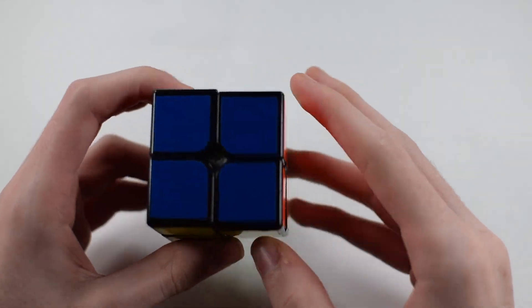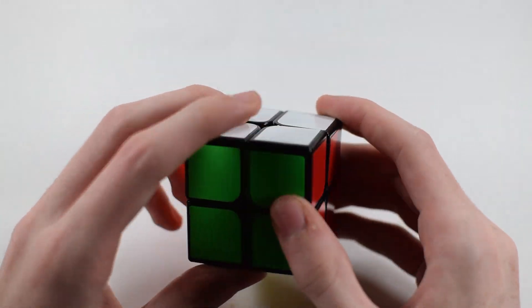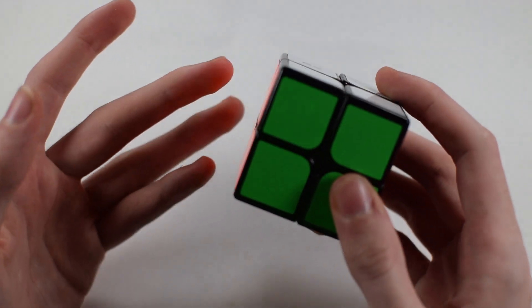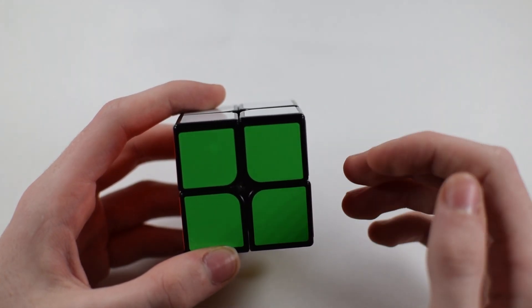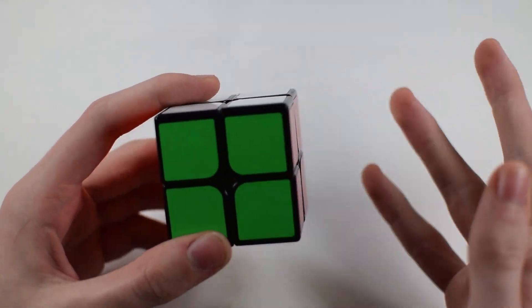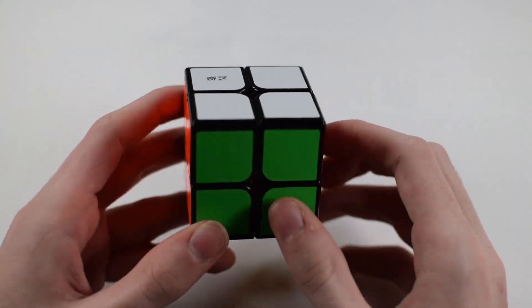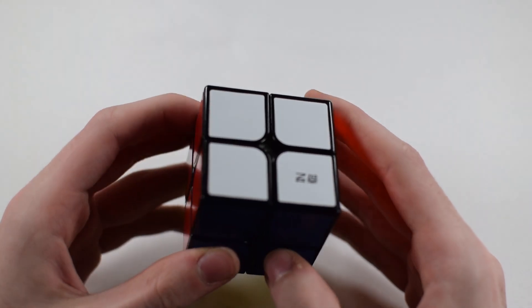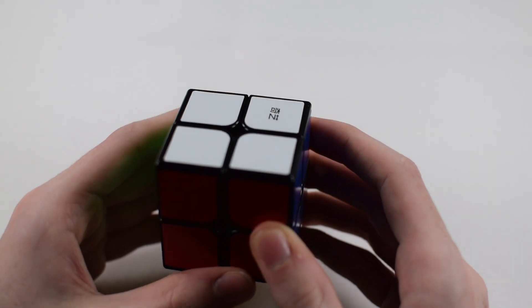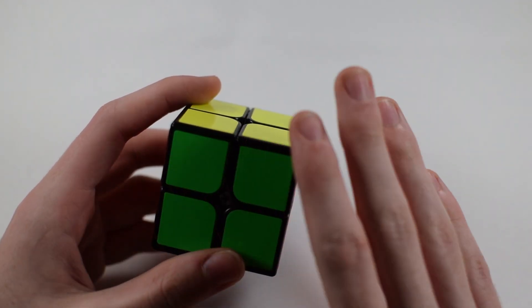Now real quick, I just want to say: if you know how to solve a regular 3x3 Rubik's Cube, I would recommend watching a different tutorial which I have posted down in the description, because it's a lot easier. If you know how to solve a 3x3, it'll be very straightforward. However, if you do just want to see from scratch how to solve a 2x2, this would be the right tutorial for you. I'll be showing you how to solve a 2x2 without needing to know how to solve a 3x3, because lots of 2x2 tutorials out there expect you to know that. So we're just going to focus on how to solve the 2x2.